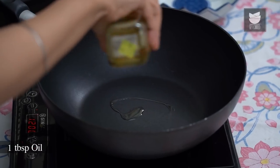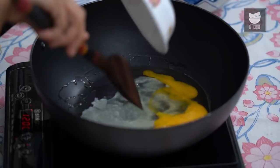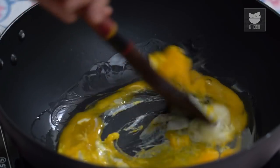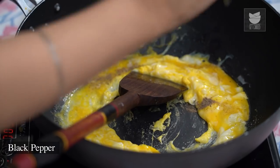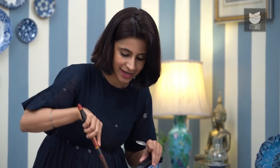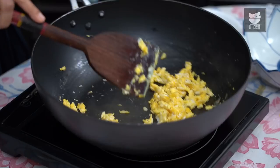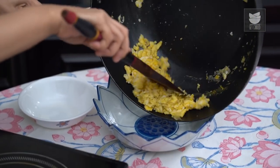Once the wok is nice and hot, I'm just going to pour a bit of oil — this is flavourless oil, not too much, just about a tbsp. Immediately add the eggs and quickly scramble. I'm just going to season this with a little bit of Salt and Pepper. If you want to be inventive, you can even use Soy Sauce instead of the Salt. Because the wok is really hot, the eggs scramble and cook in just a matter of seconds. Quickly take them out into a separate bowl.